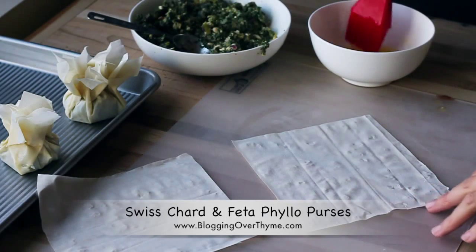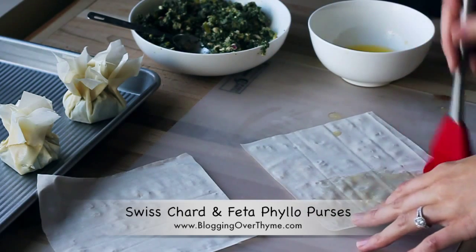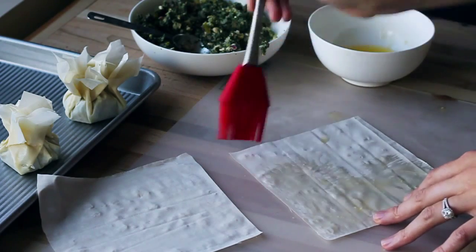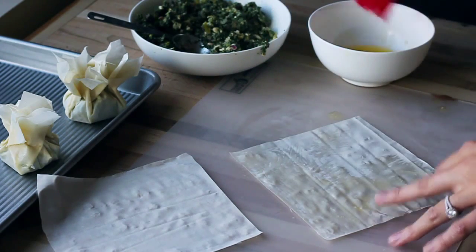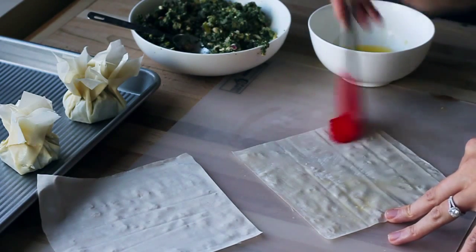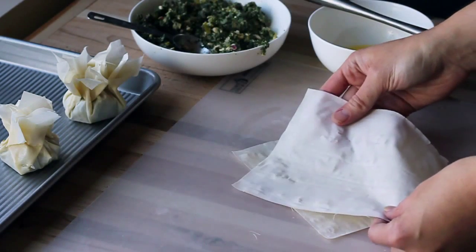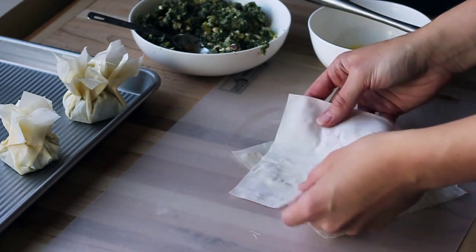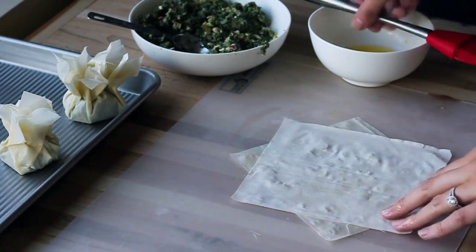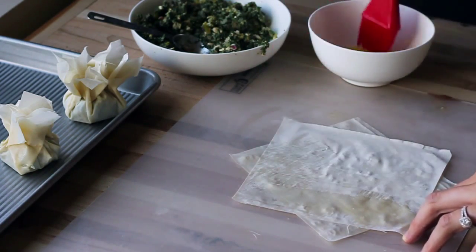Take your first sheet of phyllo dough and wipe it lightly with clarified butter. In my case I use the ghee from Trader Joe's, which is a nice little shortcut. You just want to wipe it kind of lightly — sometimes the blotting technique can work pretty well. Then take the second square, offset the corners, lightly press that down, and brush that layer with the melted butter as well.